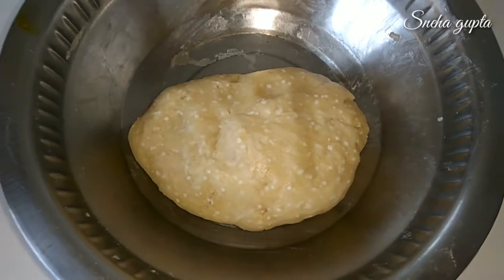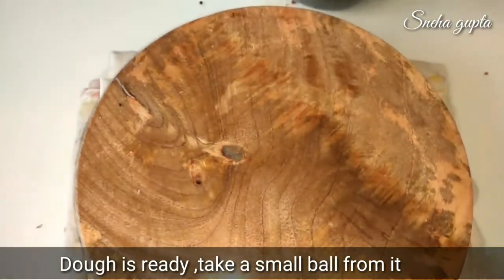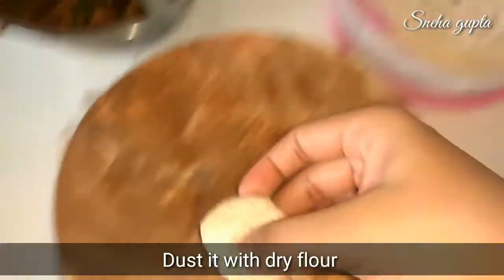After 10-15 minutes, our dough is ready and set. We will make small balls and dust them in dry flour.